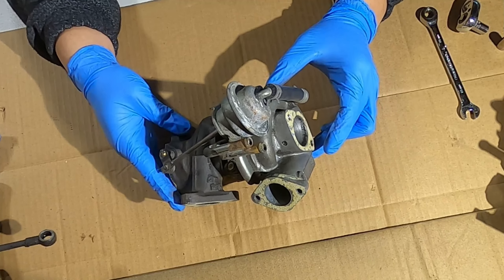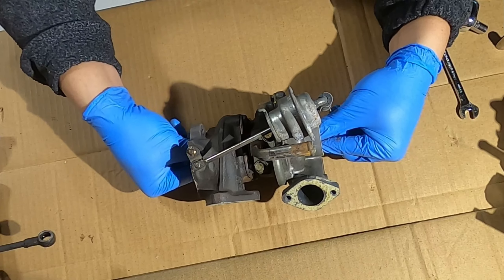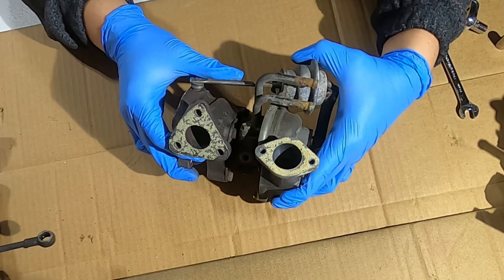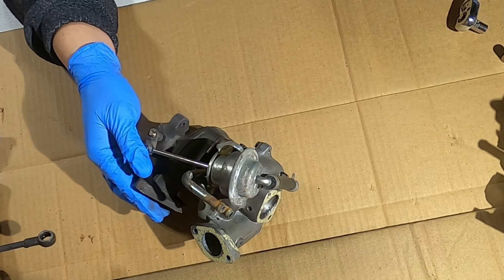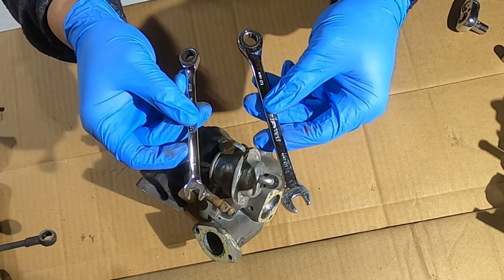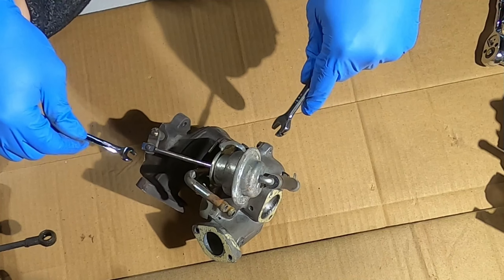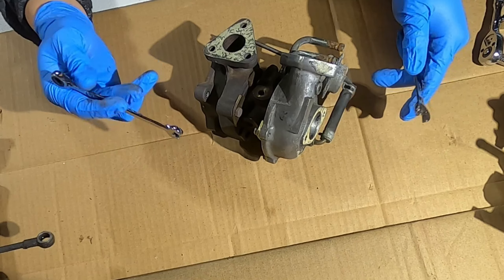I'm going to take this apart so you can see what it looks like inside. There's a little bit of play in the shaft — ever so slightly — so I don't really care if I mess it up. I've never done this before but it's simple enough. All the tools you need are either an 8mm or 10mm wrench or socket. This one's not too rusty, so I don't expect the bolts to give me much trouble.